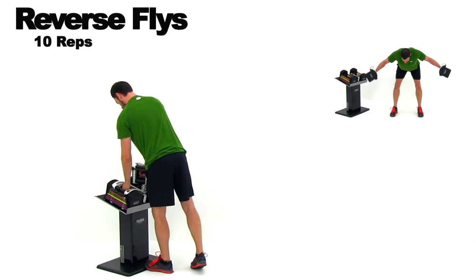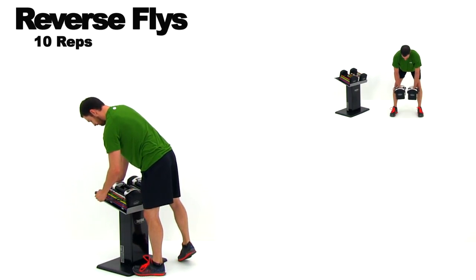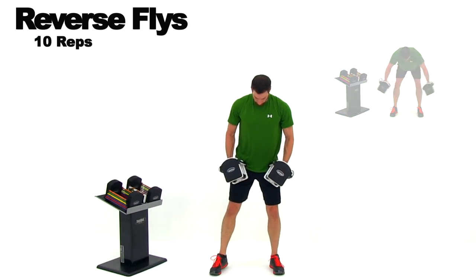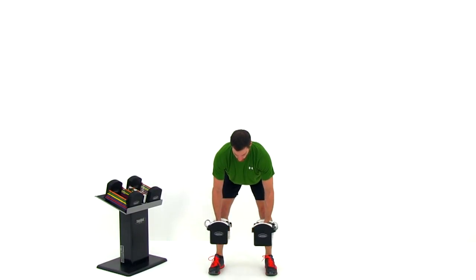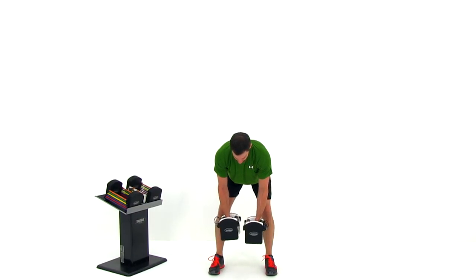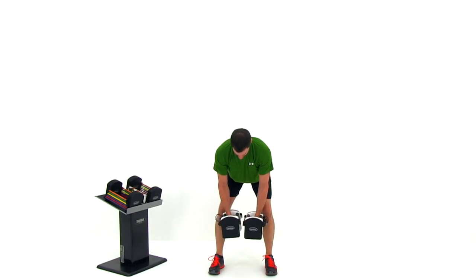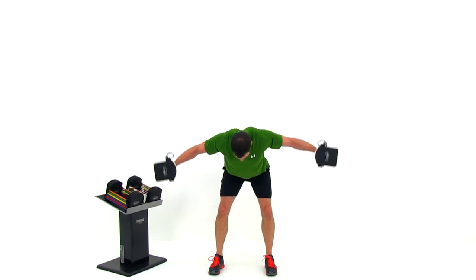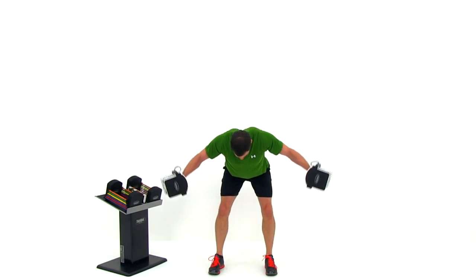Set those dumbbells down and select your next weight. We're going to do a reverse fly next. From a standing position, keeping that back nice and flat, hinge from that hip joint and tip straight forward so your chest is parallel to the ground. Slight bend in your knee, a little tiny bit of a bend in that elbow, then bring those arms up and out to the sides as wide as you can. You want that fist to be level with about your ear rather than your shoulder, to really work those rhomboids through the middle.